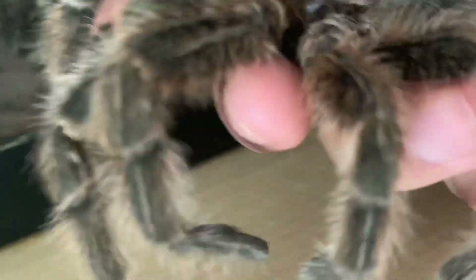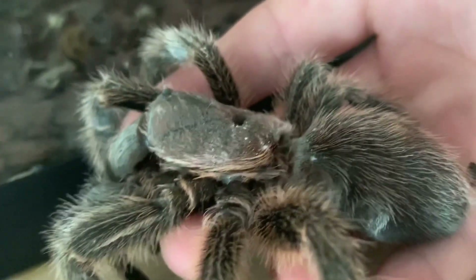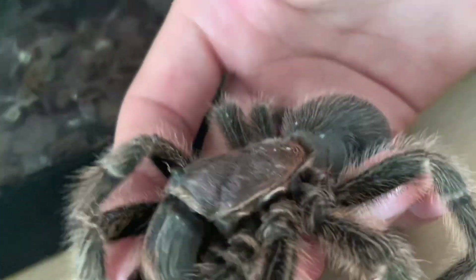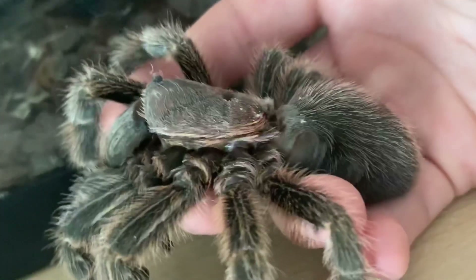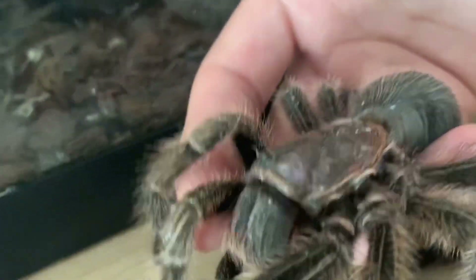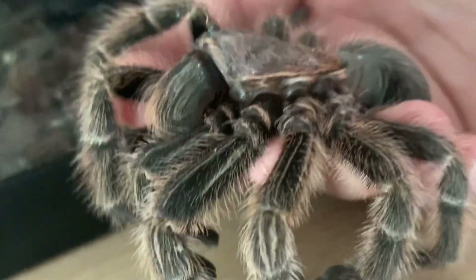I kind of want to preserve the specimen because I don't think I'm ever going to have another rose-haired tarantula for a while, and it's pretty cool. His name was Harry — Harry the rose-haired tarantula. I fed him crickets and super worms.